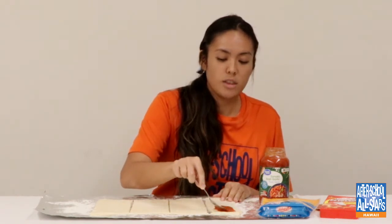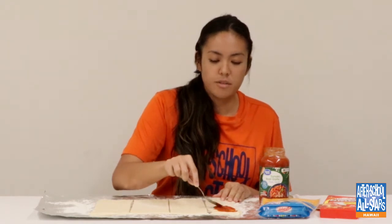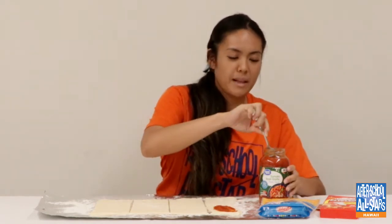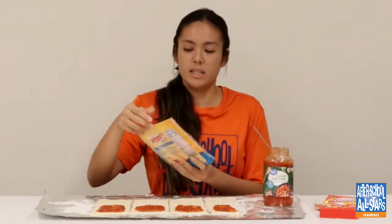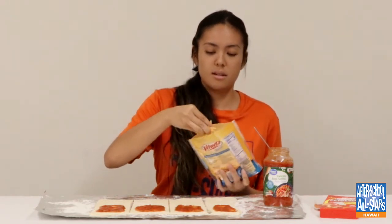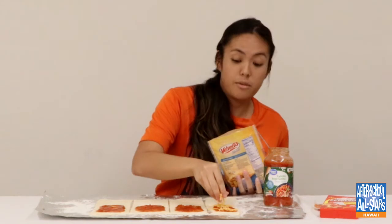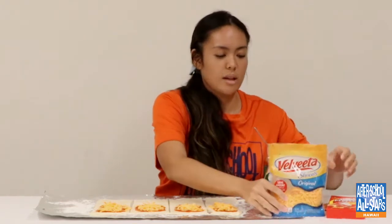Make sure to leave about half an inch from the edges so things don't spill out. Now that the pizza sauce is on, I'm going to add my cheddar cheese. You can add a different kind of cheese if you prefer — whatever you like. I prefer cheddar cheese. You can add as much cheese as you want.